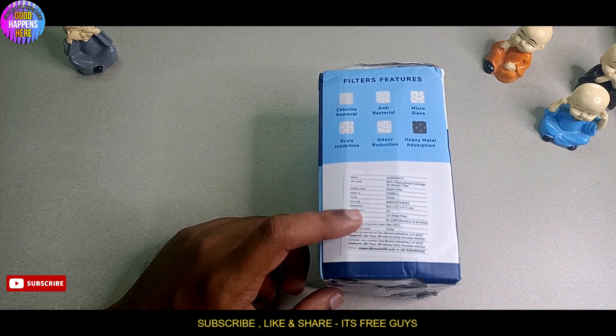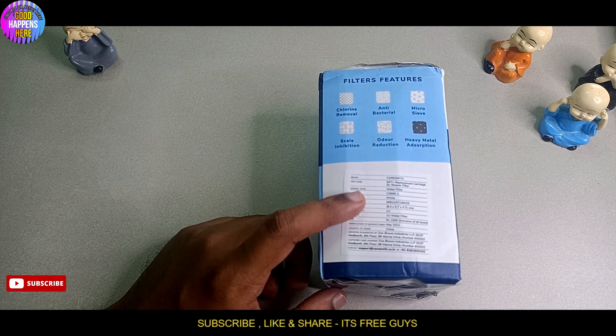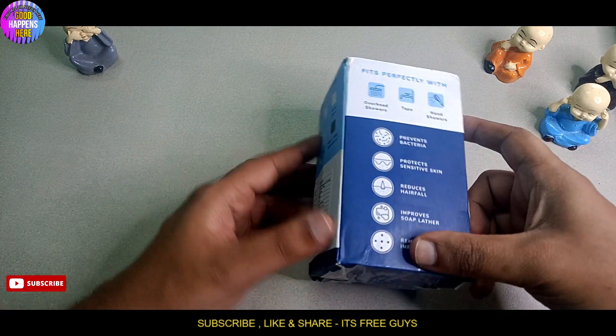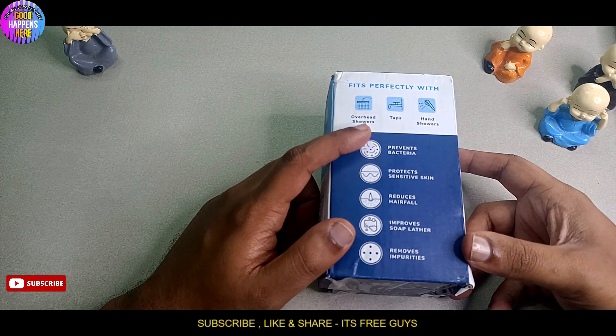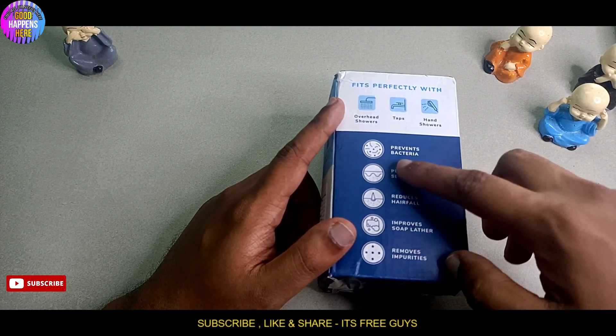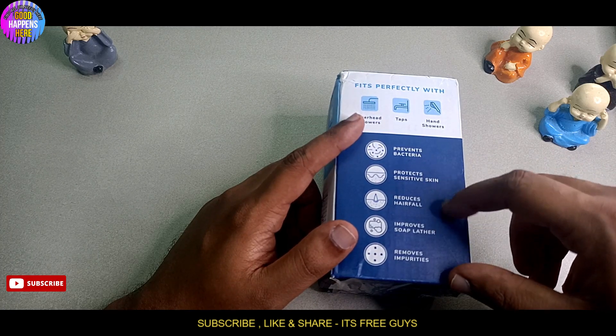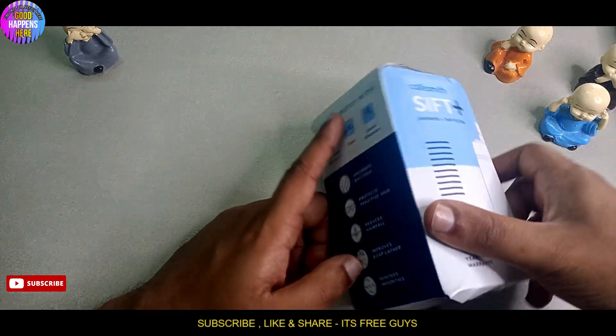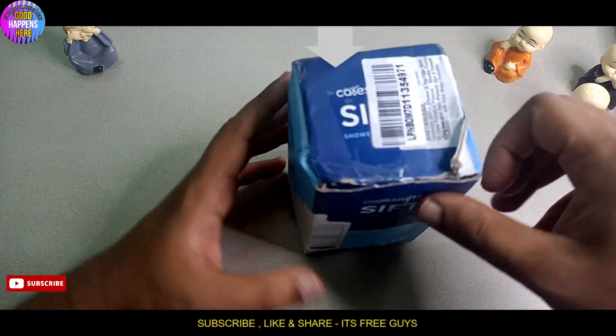The color is white. It comes with a replacement cartridge. We will use these filters — this is a TAP, TAP, TAP, and hand shower. It prevents bacteria, protects sensitive skin, reduces hair fall, improves soap lather, and removes impurities.